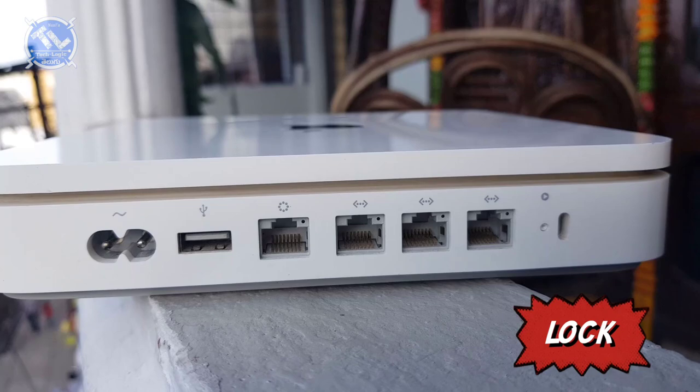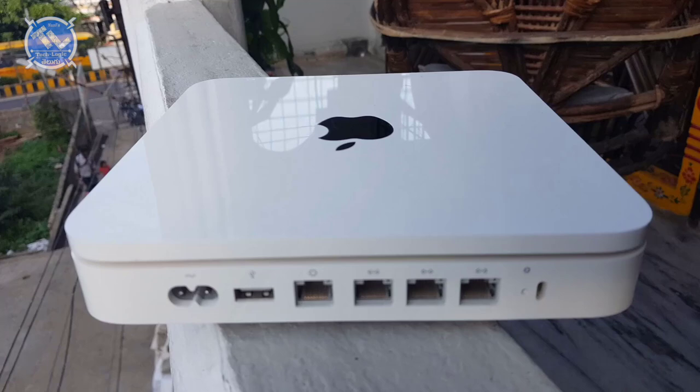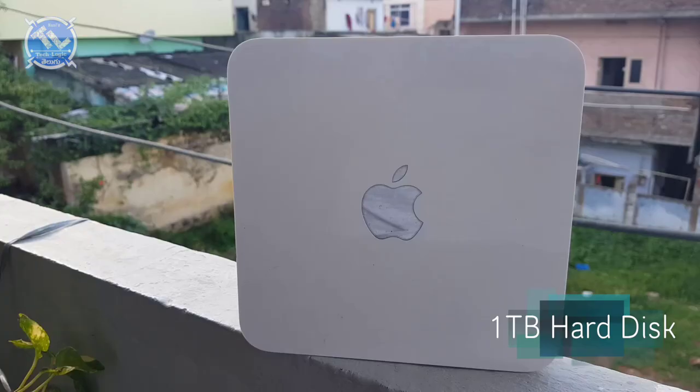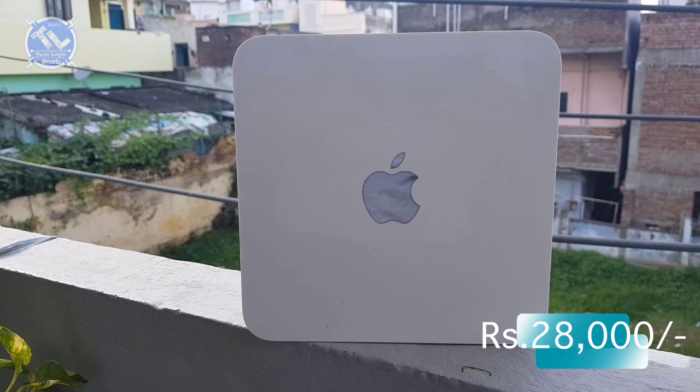Overall, you can see the build quality. You can also see the 1TB hard disk. The latest models are in the market with 1TB hard disk. The cost is 28,000. Now I'm going to tell you how much more there is.